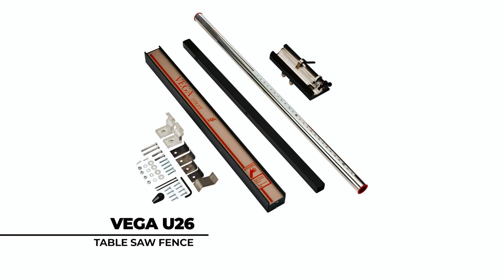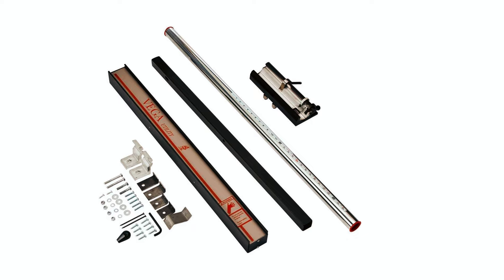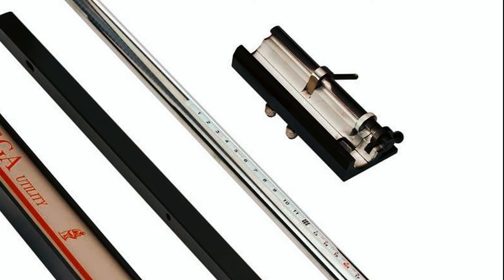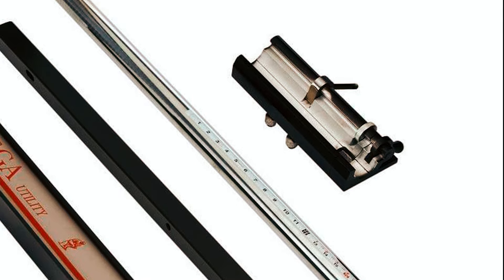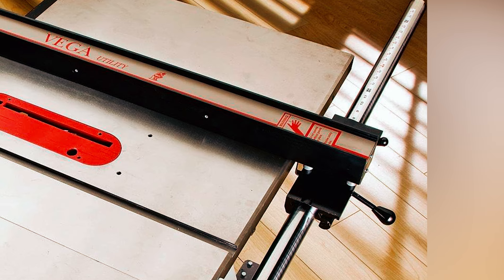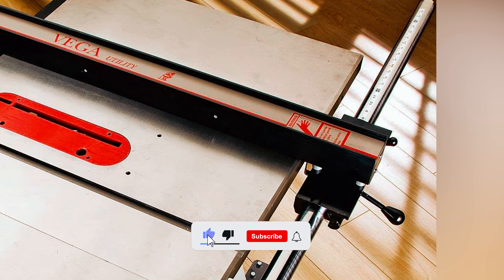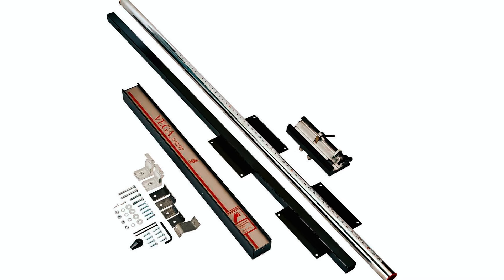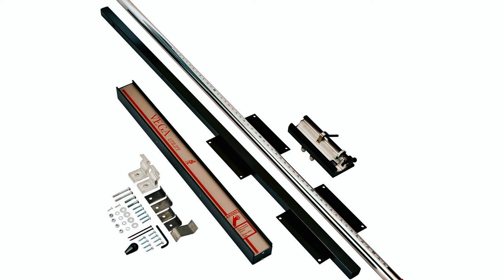At number one, we have the Vega U26 Table Saw Fence. Manufactured using steel-covered figures of cast iron, this is a heavy-duty fence. It weighs 31.6 pounds and is able to offer you convenient front and side measuring scales. The heavy-duty construction of this particular unit makes it very durable.